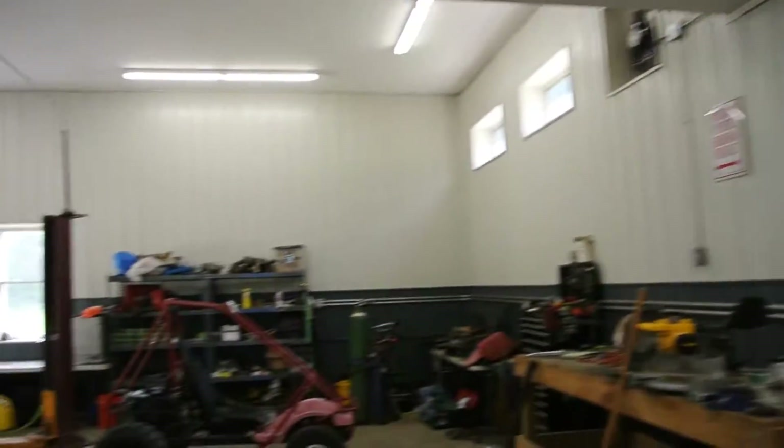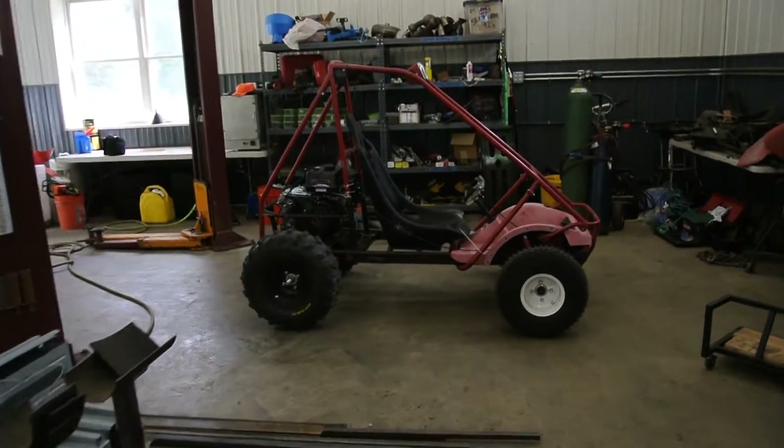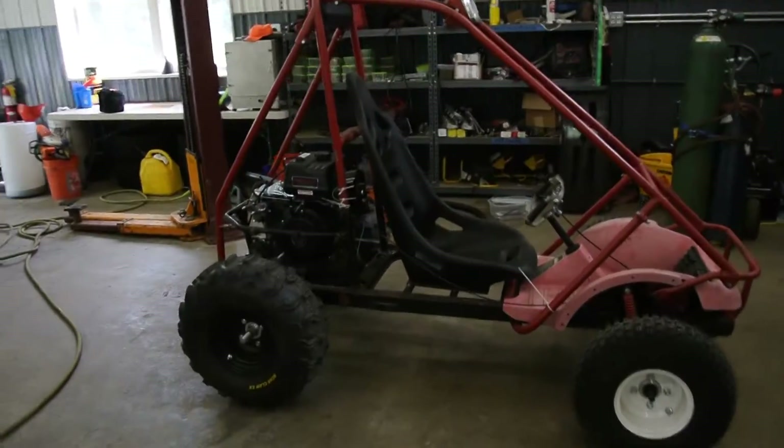Hey, how's it going everyone? So I want to give you a brief overview of the Predator 420 in the FL250.